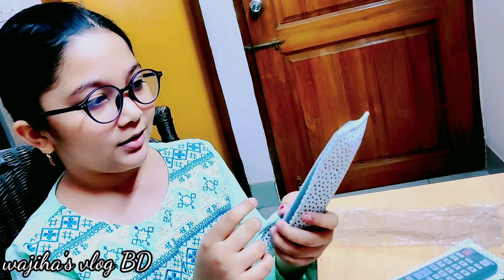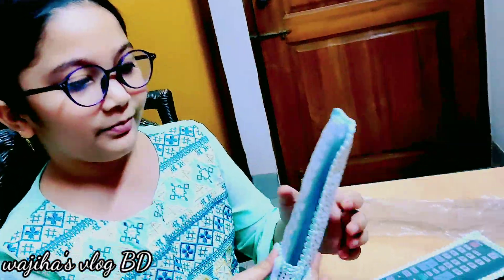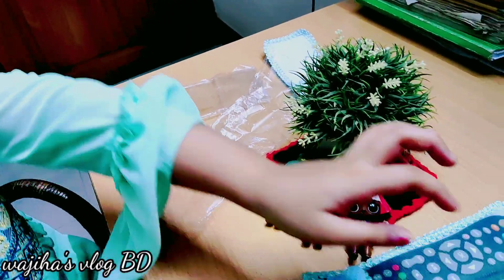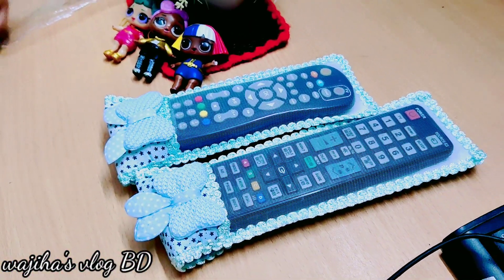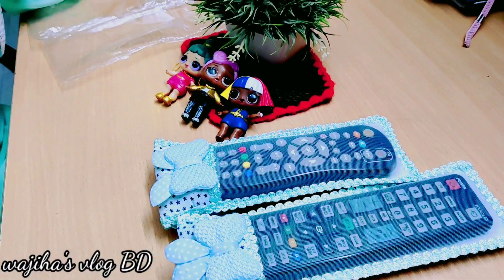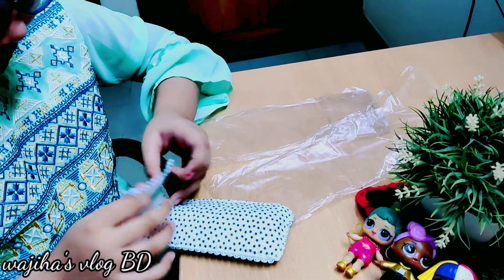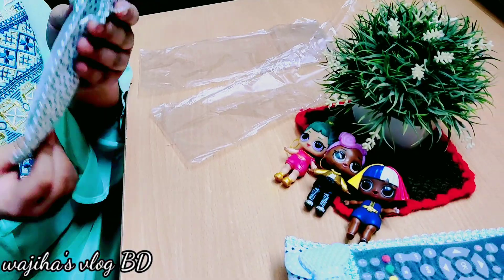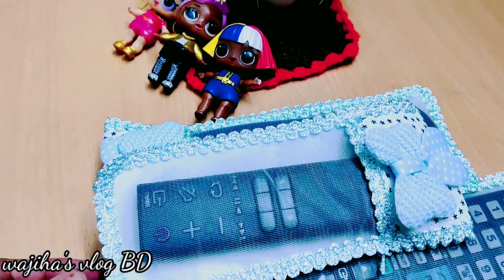Perfect! Now you can also see the buzzing design right here — look, it's so cute. Let's put that here. And the third one — I think it's so big, but I love all these covers!